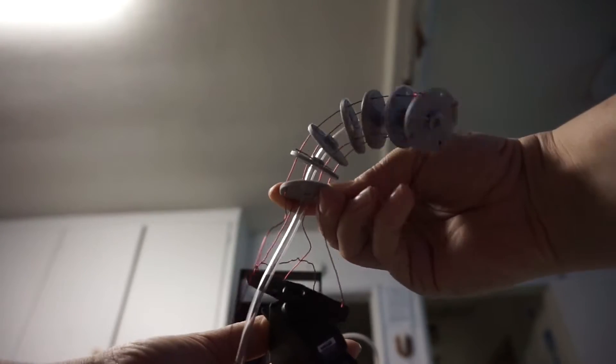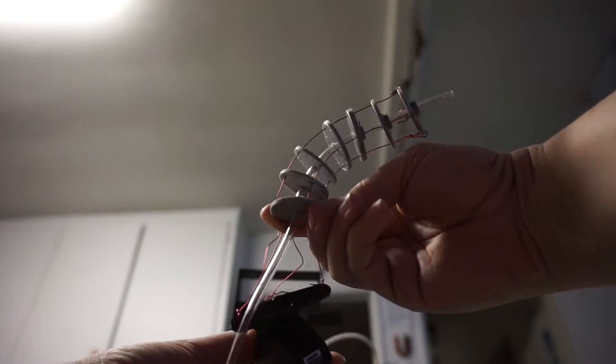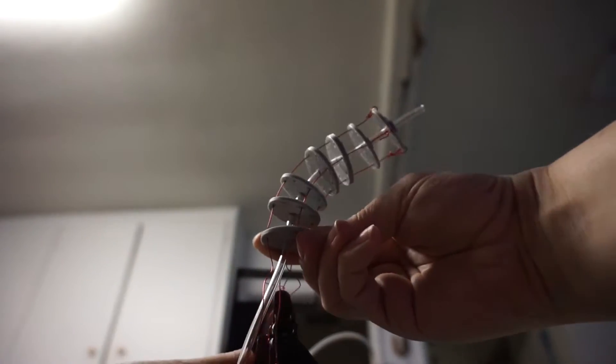This is my rough first draft, which I didn't film making, but this should give you an idea of what I'm going for. For version two, I modeled and 3D printed some basic discs and attached them to IV tubing, because it turns out we had a thousand feet of IV tubing at Crash Space.